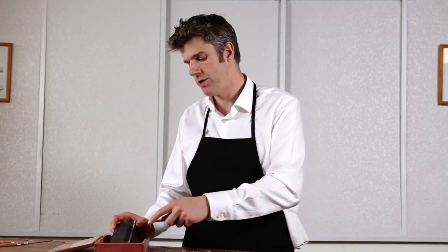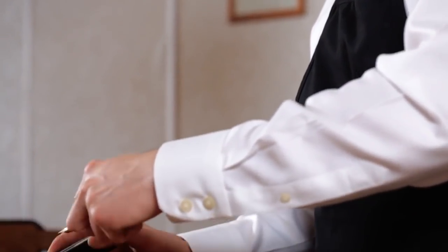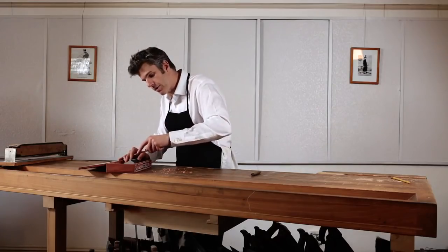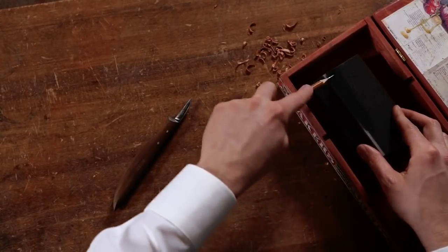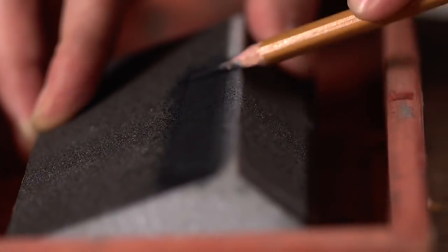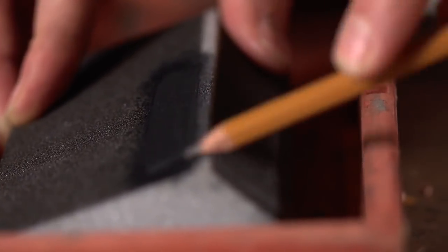We've completed the first stage of the pencil pointing process. So we reach now for our sanding block or our high grit sandpaper — any fine abrasive surface — that we want to use to make the iconic pencil point shape with our graphite. Take your pencil in your dominant hand and just begin rubbing it against your abrasive surface and rotating it as you rub.